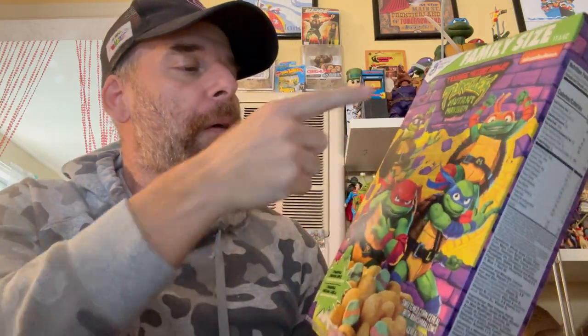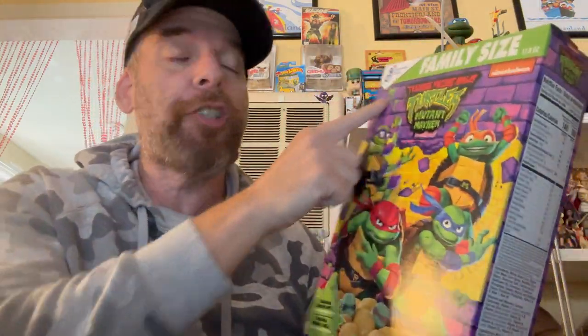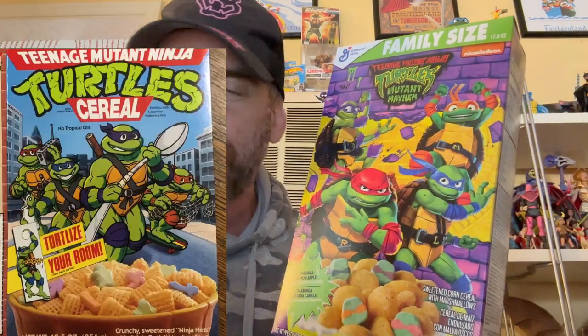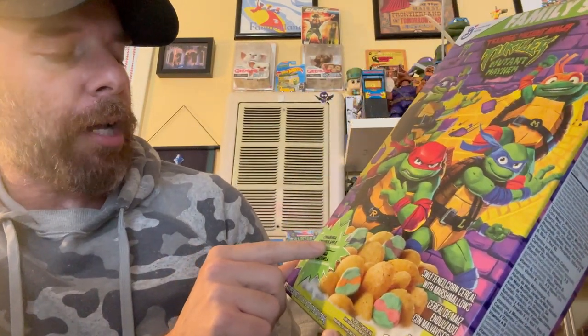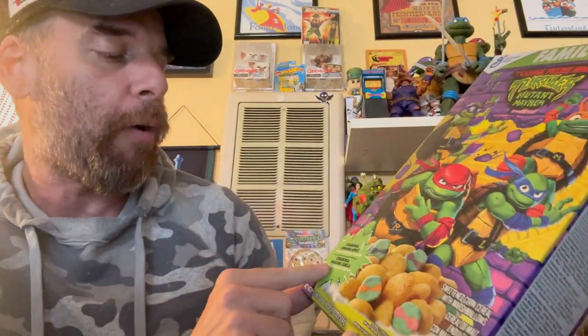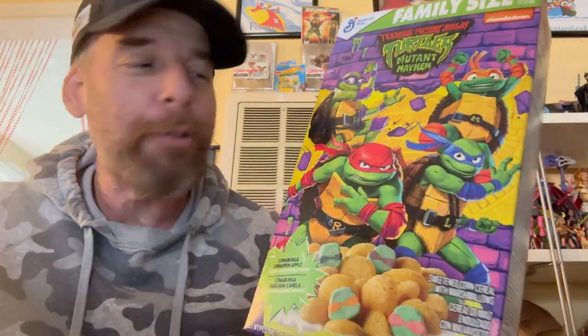So this is Ninja Turtles Mutant Mayhem cereal, obviously tied to the new movie. It's made by General Mills, family size — though I think there's only one size here. If you remember the old Ninja Turtle cereal from way back with the little nets and marshmallows, this is a throwback to that. It's a cowabunga cinnamon apple flavor — not to be confused with regular cinnamon apple — and you've got these little Ninja Turtle marshmallows in all the different turtle colors. That's freaking cute.